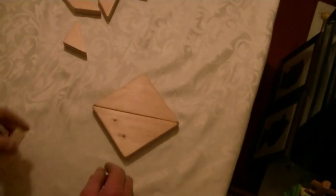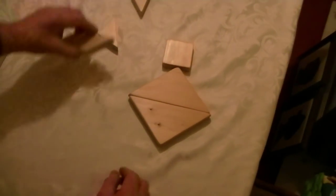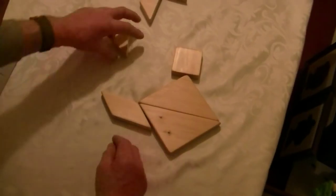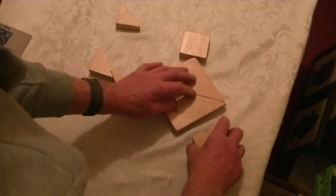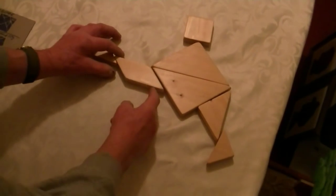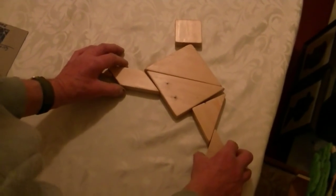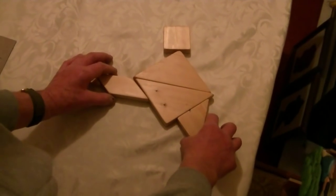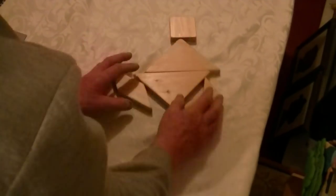Footballer? Yeah, the footballer. Can you see the footballer? It's a very, very loose interpretation of a footballer, isn't it? Well, you can say that. Right, for now — the running man.